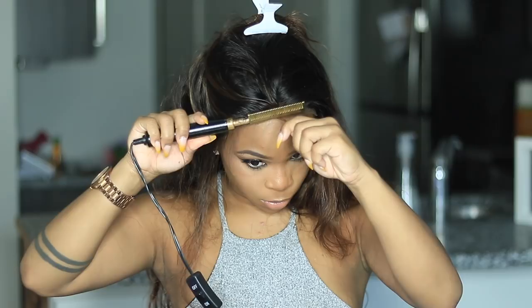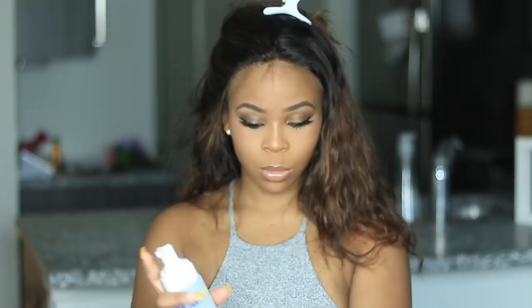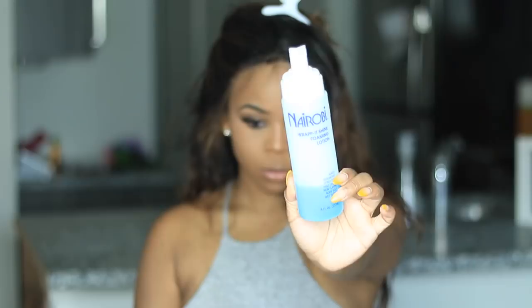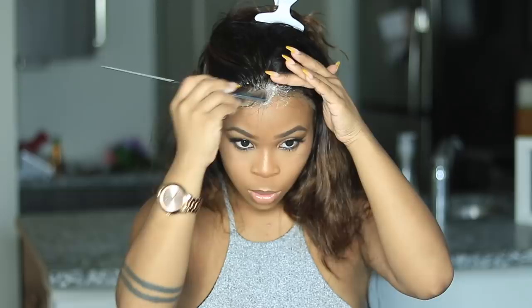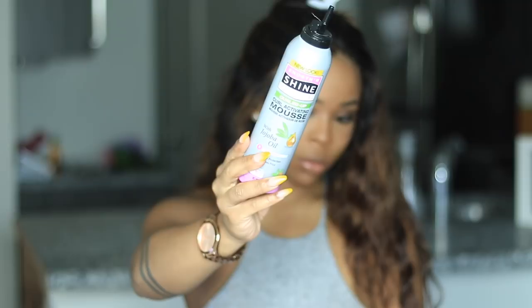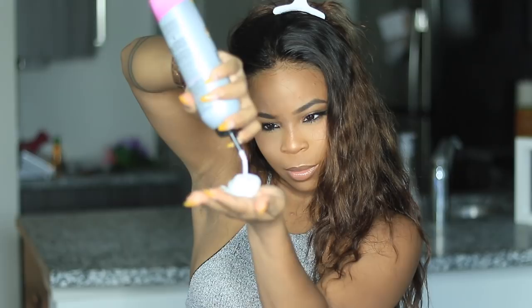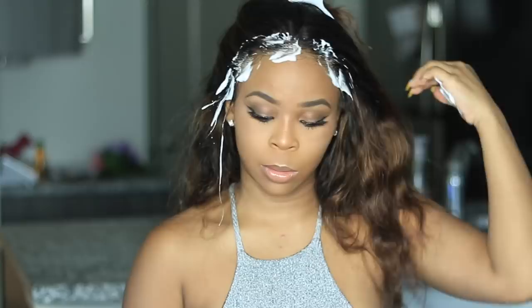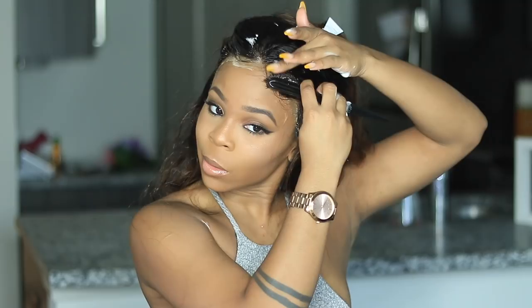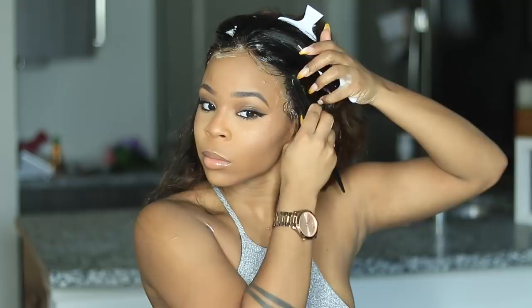I cut some baby hairs — I'm going to call them edges — then hot combed them without pressing against my skin. I used some Nairobi on the edges to help set them and combed in the direction I wanted. But then something told me to get the mousse — the mousse does the job. For the last two videos I haven't used any gel, glue, tape, or adhesive — just a headband. I'm giving my edges a break. I did overdo it with the mousse a little, but you can never have too much — well, you can.